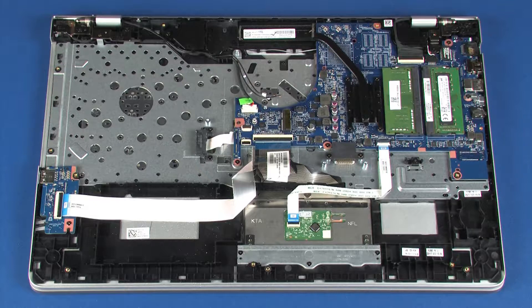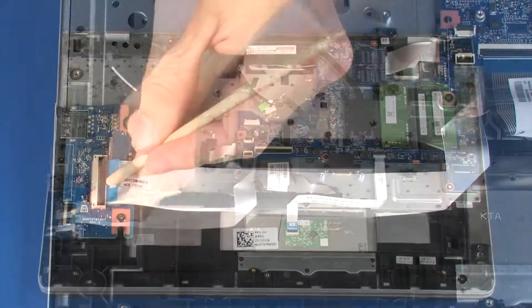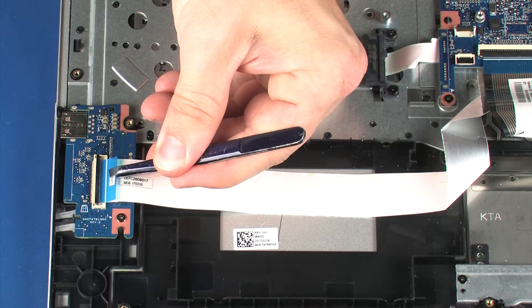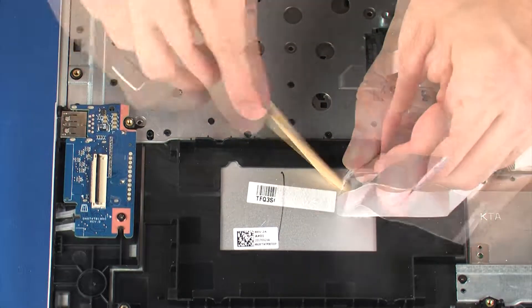Removal. Make careful note of the routing of all cables for later replacement. Disconnect the power connector cable from its connector on the system board. Using minimal force, lift the locking bar up on the USB board ZIF connector and disconnect the USB board ribbon cable from the USB board. Remove the USB board ribbon cable from the adhesive that secures it to the top cover.